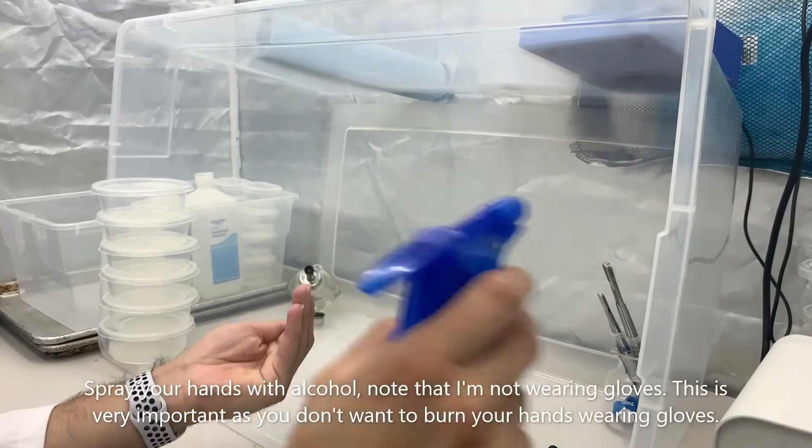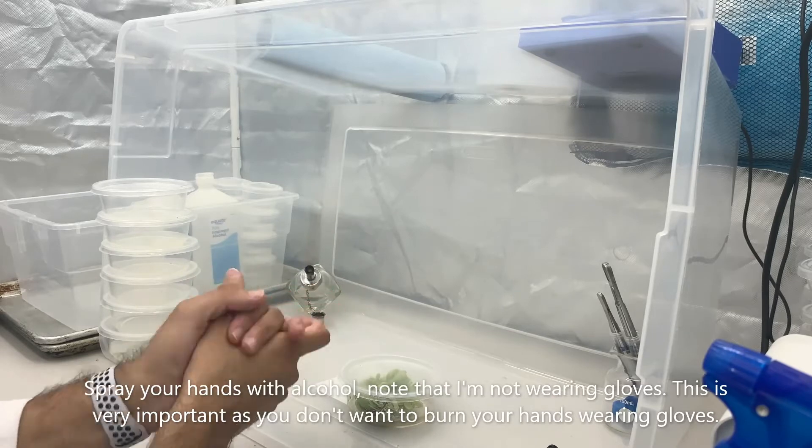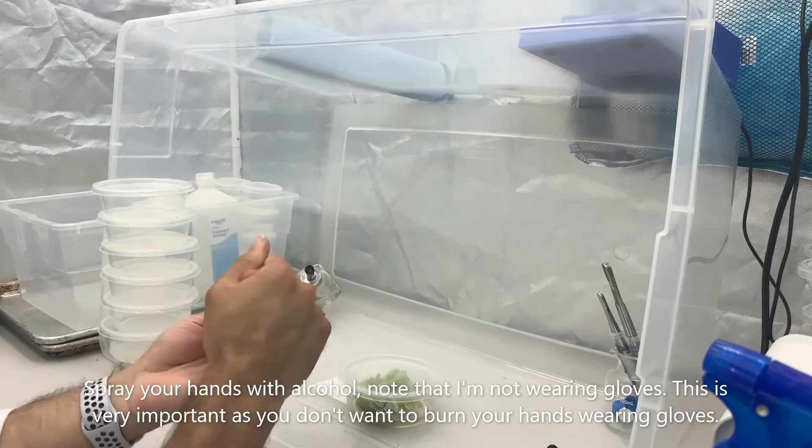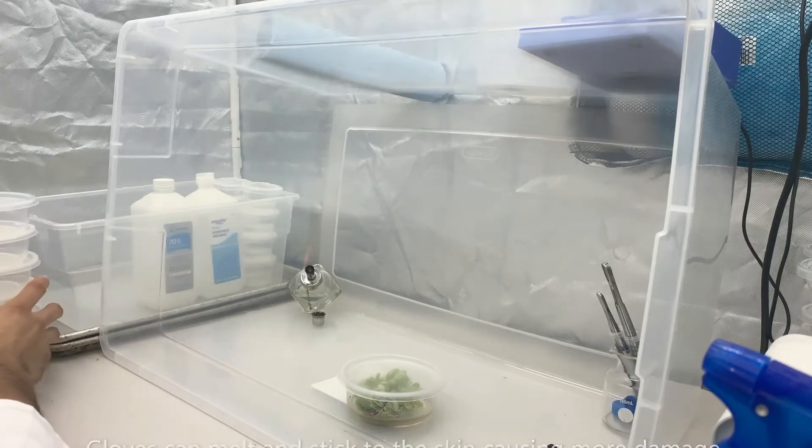Spray your hands when working in any sterile environment. You may note that he's not wearing any gloves. That's very important so you don't burn your hands. Gloves can melt and stick to the skin causing more damage.